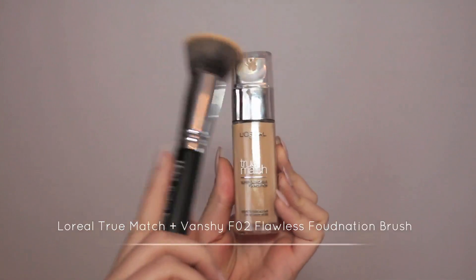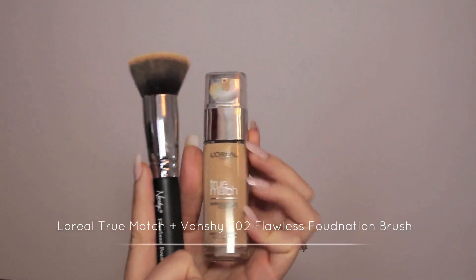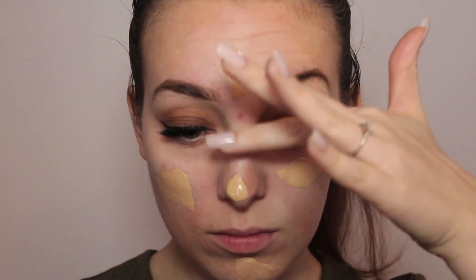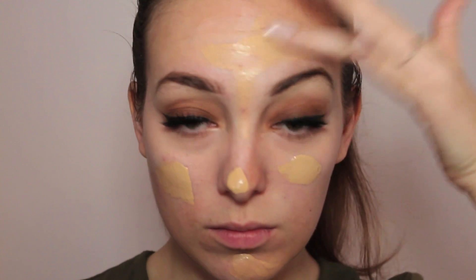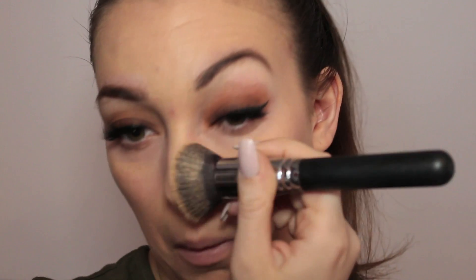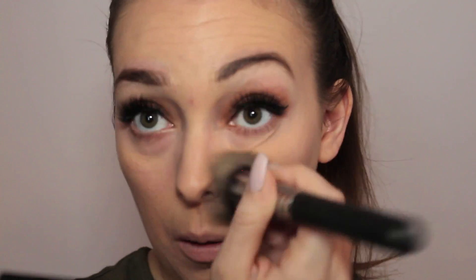Applying the Body Shop moisturizer first and then going in with the Nivea Men as a primer, applying that all over the face. I've got quite a few blemishes at the moment, so I just want to take this moment to tell everyone that if you have blemishes, make sure you drink plenty of water — this is going to help you out so much. To hide these blemishes I'm going in with the Revolution Correct palette — I love this palette.